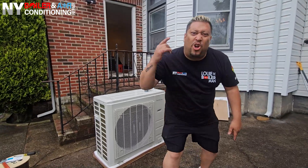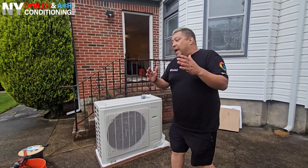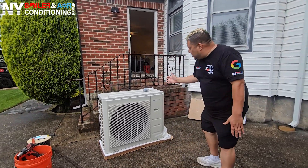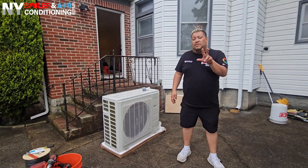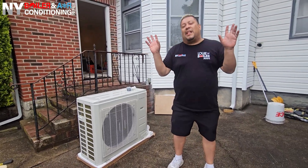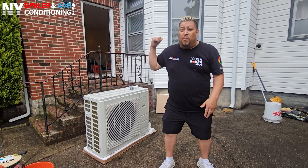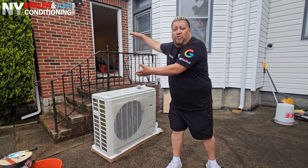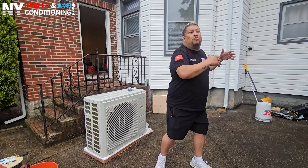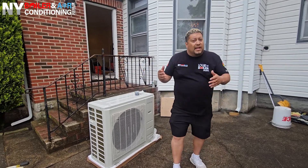Good morning guys, today I'm going to show you what it takes to install a mini split system — in this case a ductless air system. We're working on two separate single-zone systems for this home. One side is going to be a 24,000 BTU system in the living room, and the other one's going to be in the kitchen — also a 24,000 BTU system.